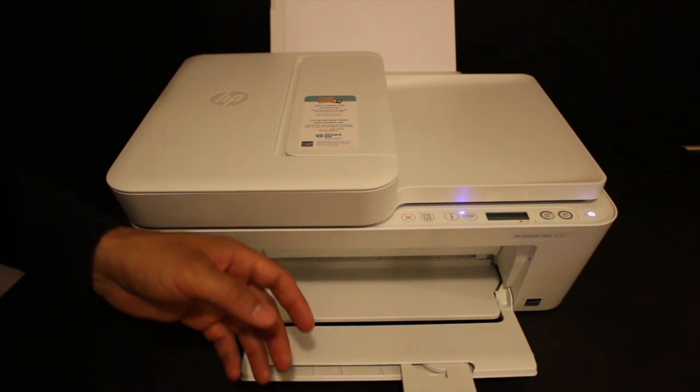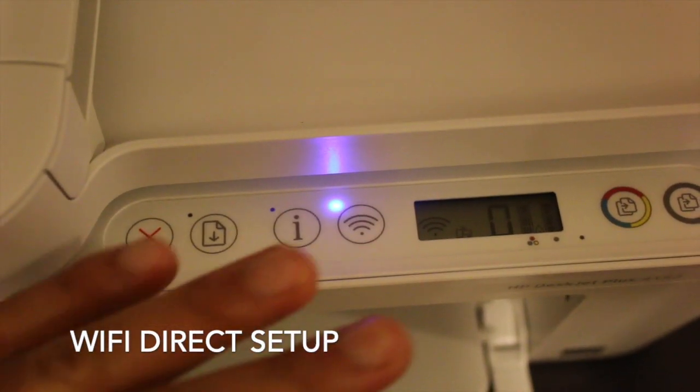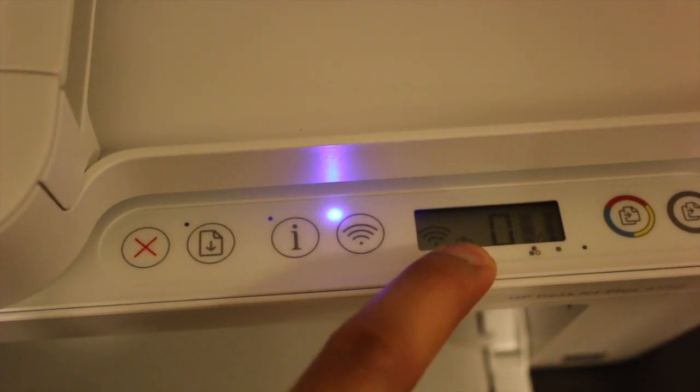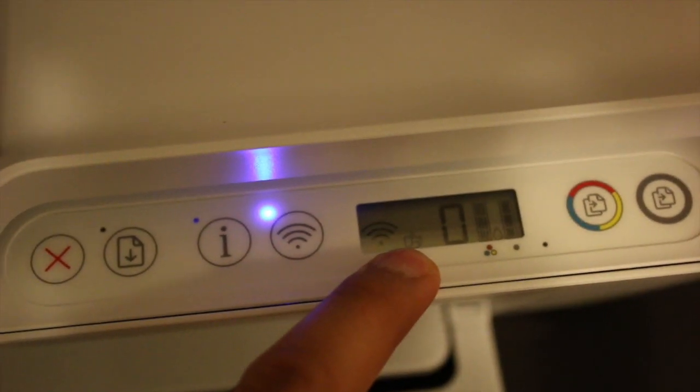Once that is done, after a few minutes we start the Wi-Fi Direct setup. Wi-Fi Direct is the inbuilt Wi-Fi system of this printer. We are looking for the Wi-Fi Direct icon — the smaller one — as I can show you here.